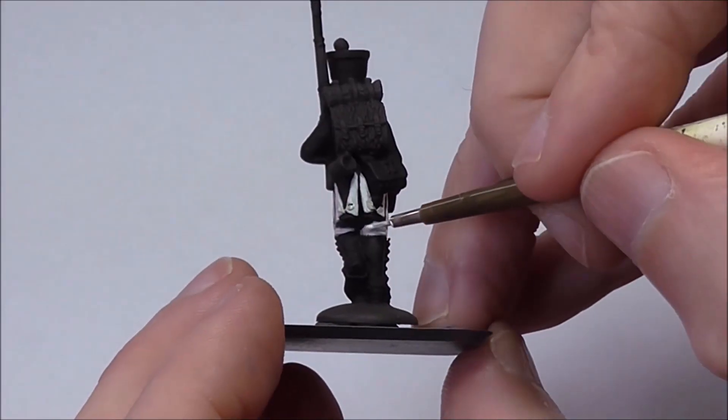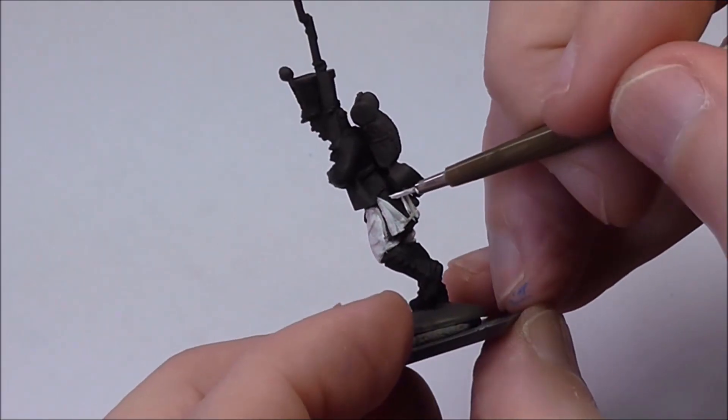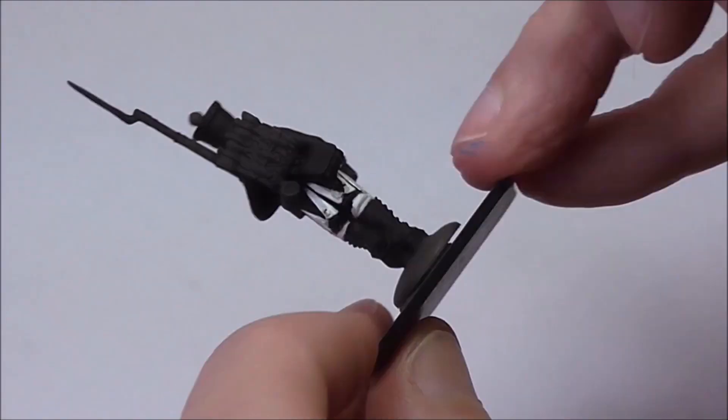And there we are — we are finished with the white, which is the most challenging and awkward part of any Napoleonic infantry treatment.